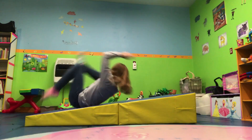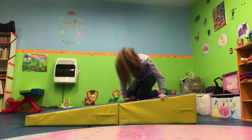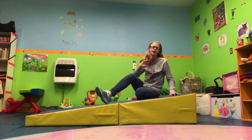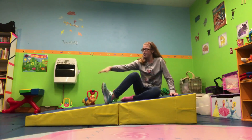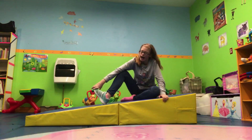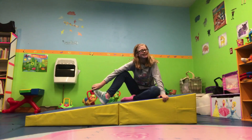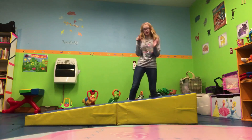Oh gosh. Oh wait — you guys are probably wondering why I'm wearing one shoe. I hurt my foot. I danced yesterday and it feels better just to have a shoe on. Okay, so the next skill I'm going to be doing is a cartwheel.